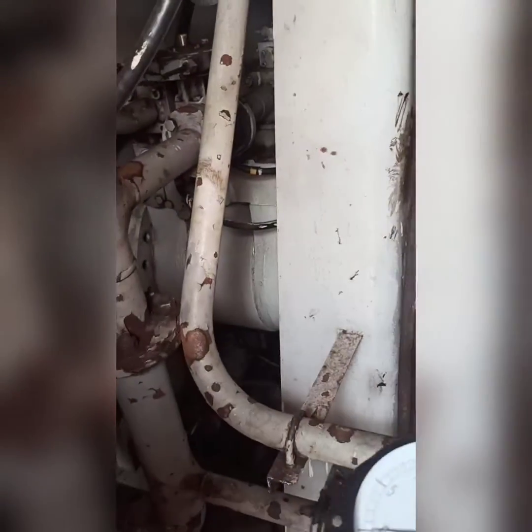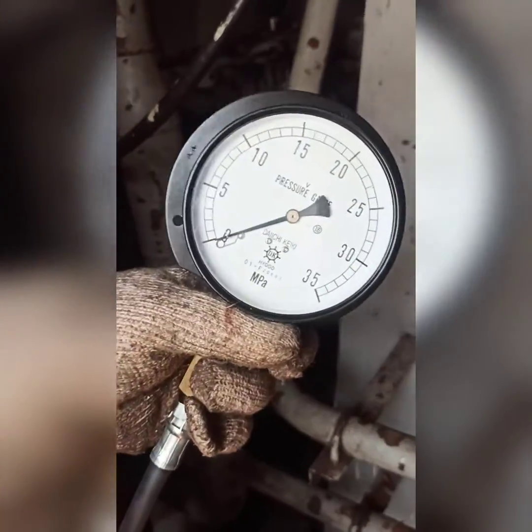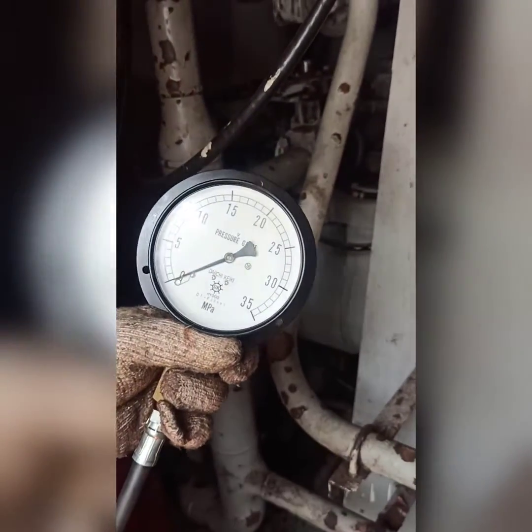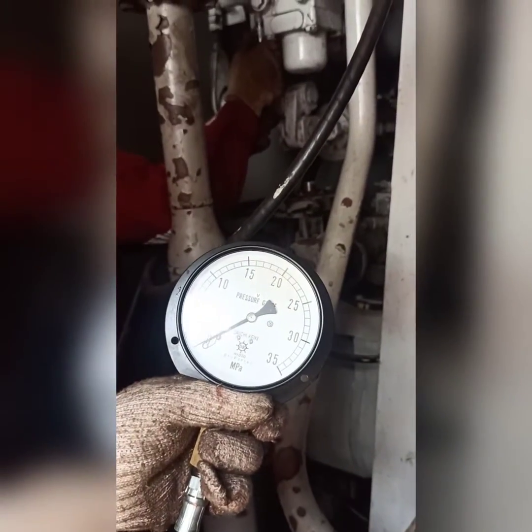This is the machinery space of an IHI cargo crane on a ship. Today we'll see how we check the pressure of hoisting, slewing, and luffing hydraulic pressure of the crane.